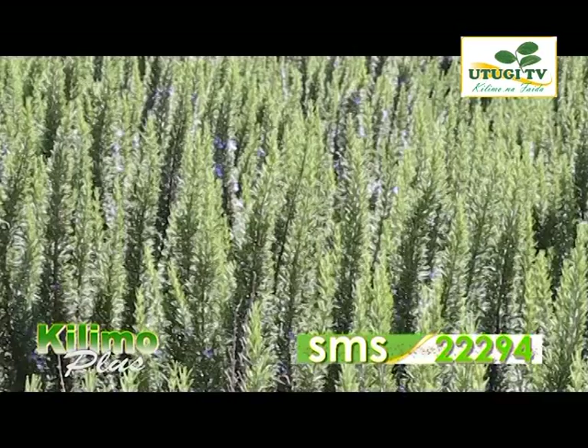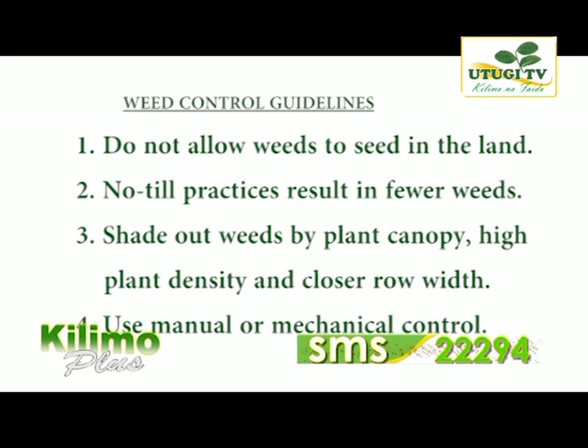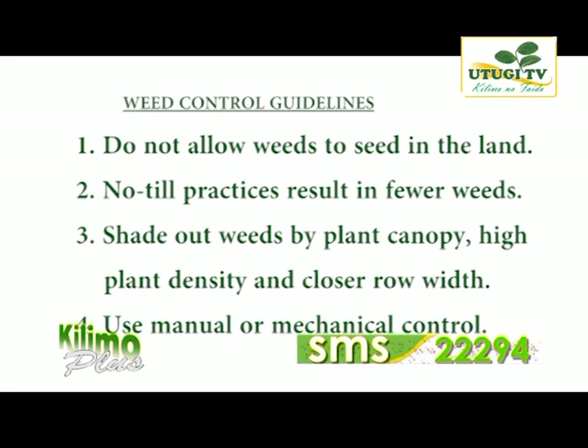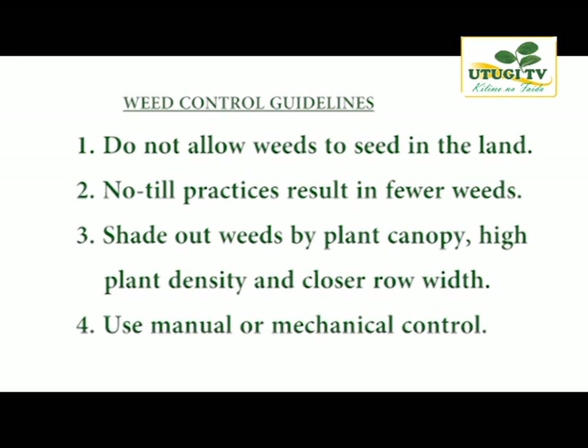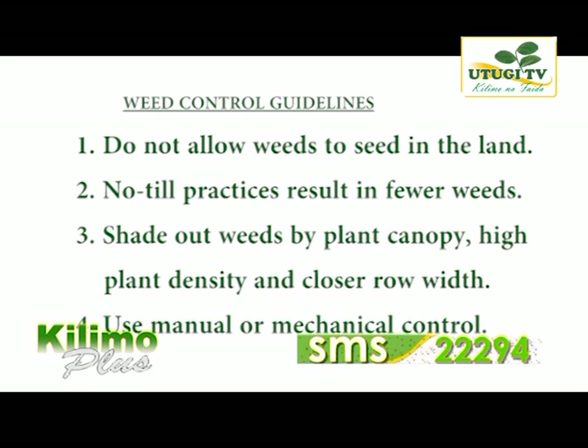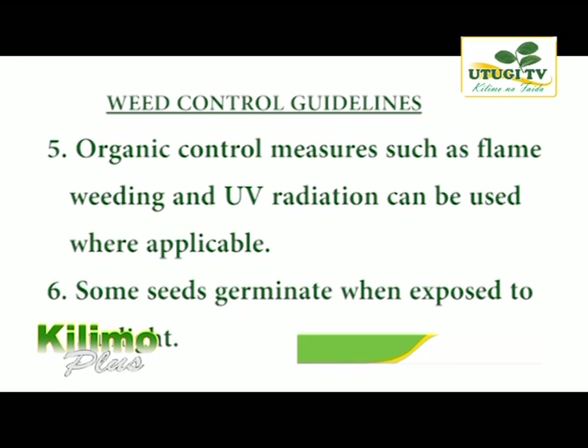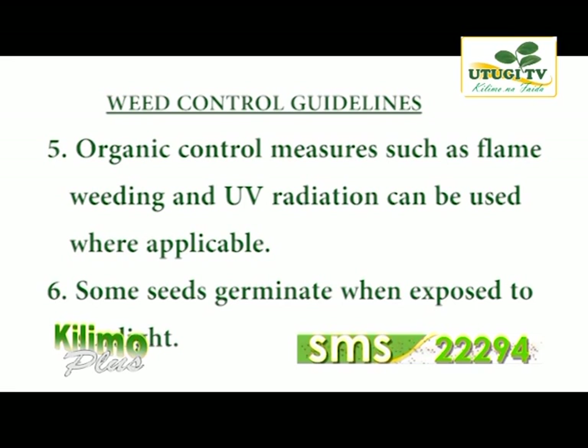On weed management, the following points should be noted: do not allow weeds to seed in the land; no-till practices result in fewer weeds; shade out weeds by plant canopy. Make sure you plant at high plant density with closer row width, and observe moisture content of the soil. Use crop specification for moisture content retention to discourage weed germination. Use manual and mechanical control for weed management. Organic control measures such as flame weeding and use of UV radiation in developed countries have also been used.